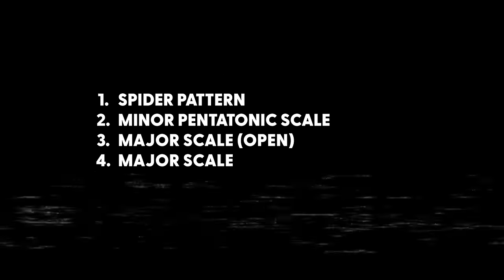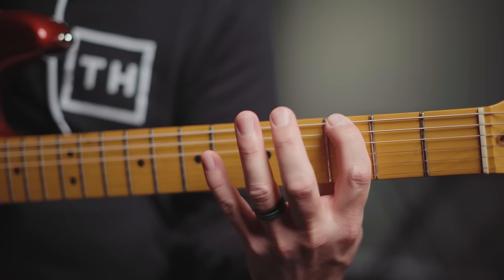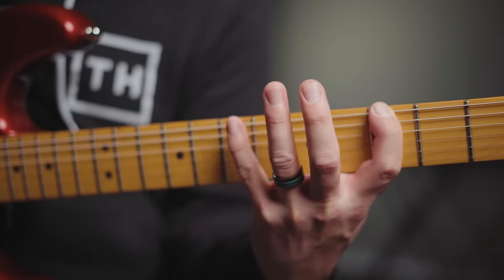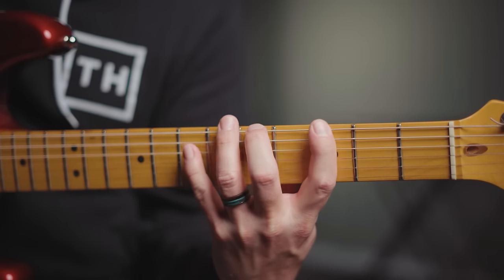So we're going to do the major scale again, but this time we're going to use three notes per string. Let's start with getting your hand in the right position. We're going to be in the key of G, so this first note is going to be on the third fret on the low E string, and the last note is going to be on the seventh fret with your pinky on the low E string. Place your thumb right over the fourth fret and pull it down a little bit so you can make sure that you're getting that stretch. Here goes.